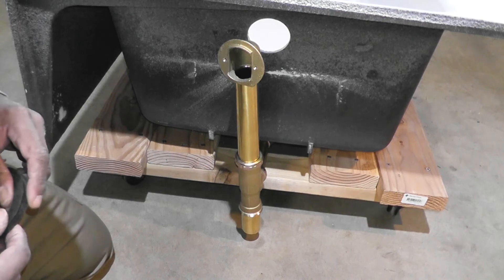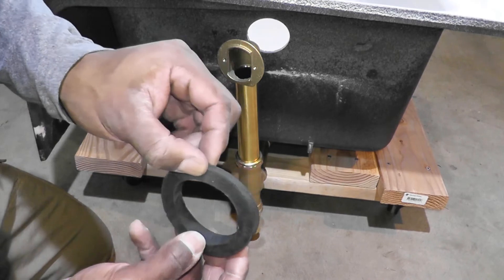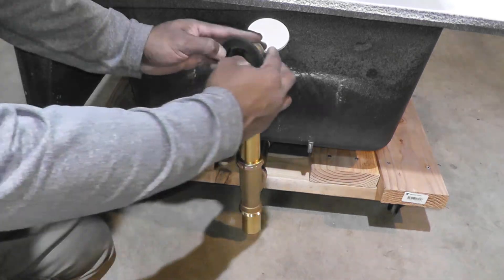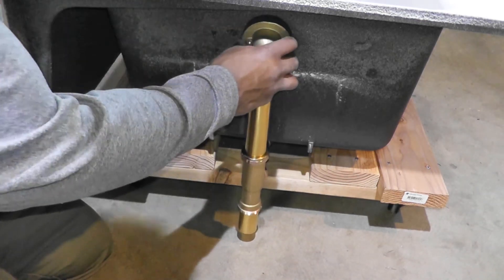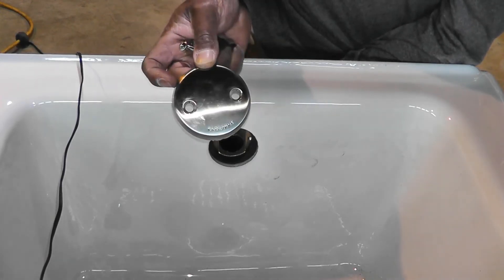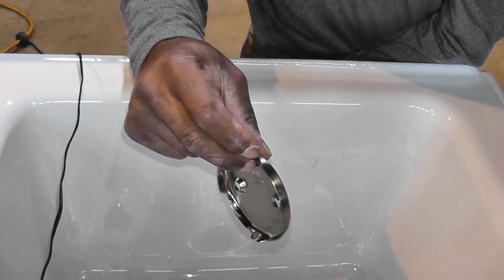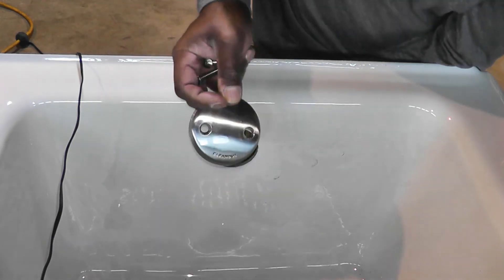Now we're going to go ahead and install the overflow on the tub. This is the gasket we're going to use — fat side down, flat side up, to account for the angle right at the overflow on the tub. Now we're going to install the cover for the overflow. You can see there are two openings on the bottom — you want those facing down, of course — and we want the writing that says 'clean out' facing up.